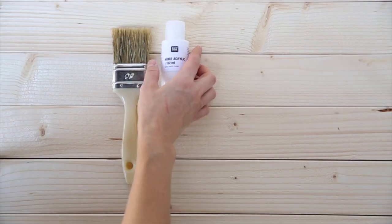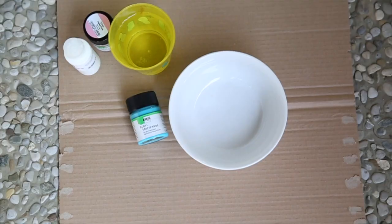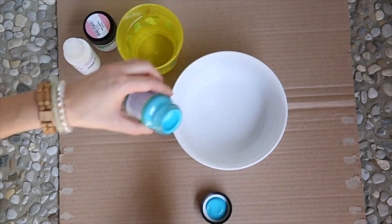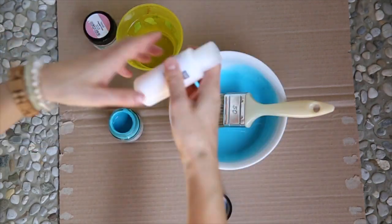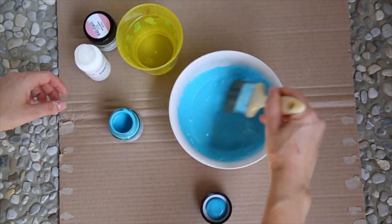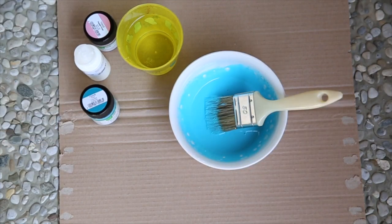All you need is a brush, acrylic paint, a bowl, and some water. Give the acrylic paint a good shake and mix about half a cup of water with one tablespoon of paint. If you want a lighter shade, add a little white paint. If you want a thick coat, you can either paint several coats or apply the paint directly onto the wood without diluting it.